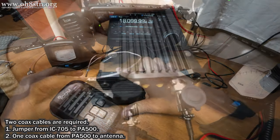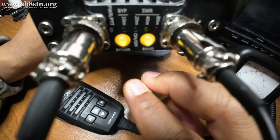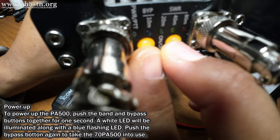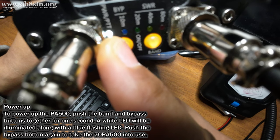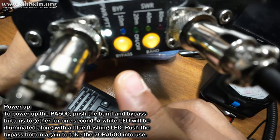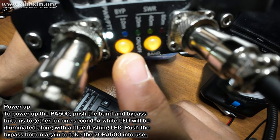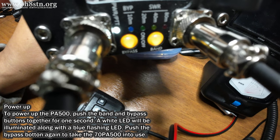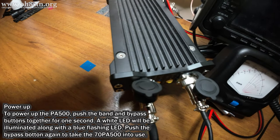Now I can show you how to power up the PA500. There are two buttons on the control panel: one is Band and the other is Bypass. Press them together for about one second. When the amp is powered up we'll get a solid white LED on the left side of the control panel and a blue flashing light letting us know the amplifier is on but in bypass mode. Click the bypass button one time making the amplifier ready for use. Now the amplifier is in completely automatic mode — band changing, VOX, the antenna tuner, and band switching are all automatic. There's nothing for you to do except use the amplifier.